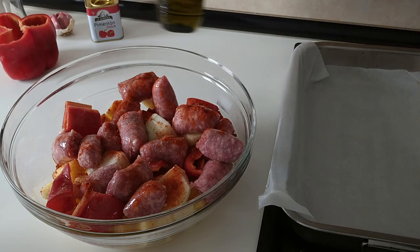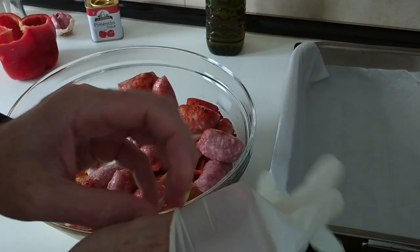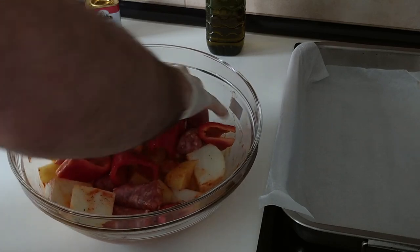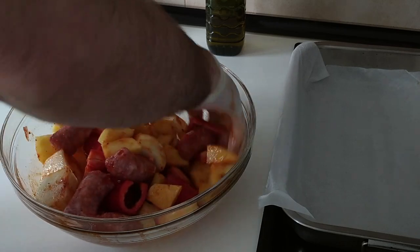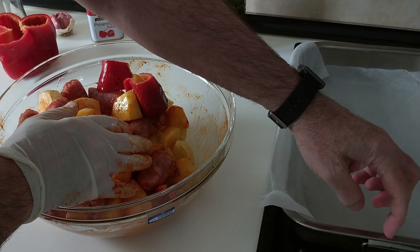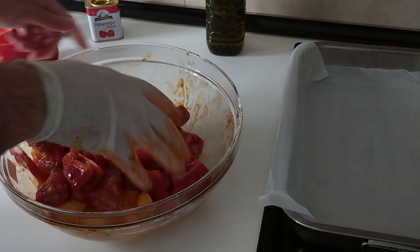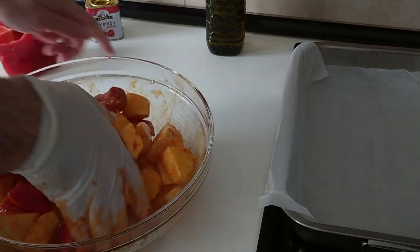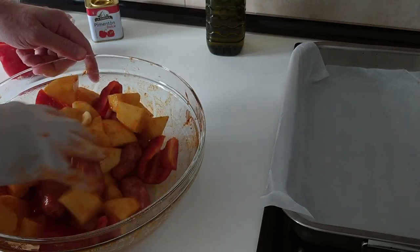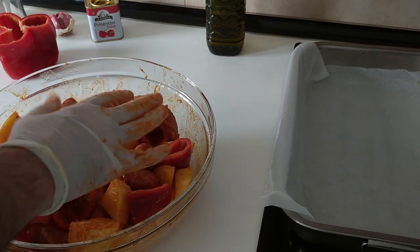Six, seven tablespoons of good old olive oil, and then we're going to mix it about. Today I'm going to use my latex glove and move all this about so everything mixes in nicely.